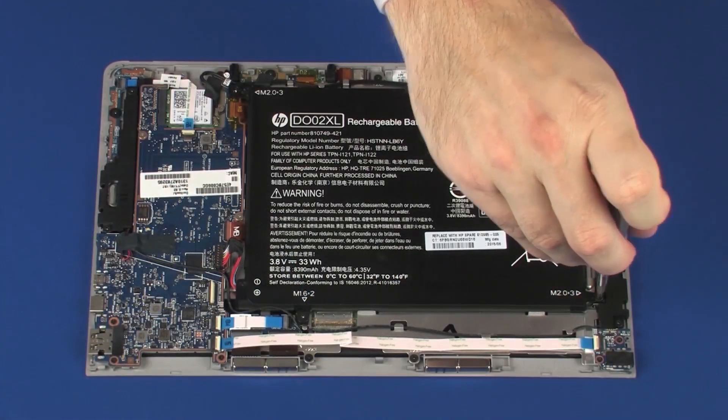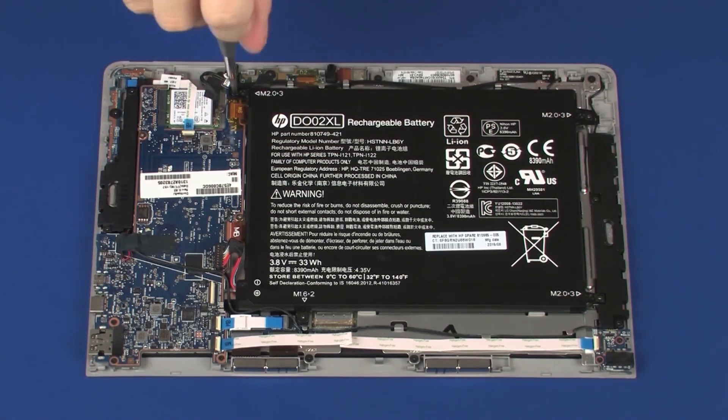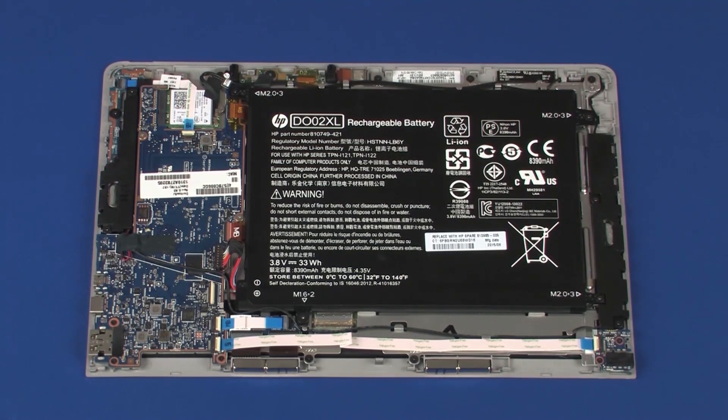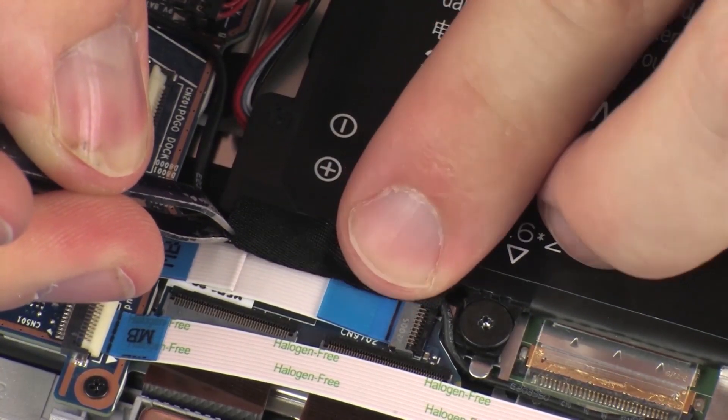Replace the three 3 mm P1 Phillips-head screws that secure the battery to the display panel assembly. Replace the retention tape that secures the speaker cable to the battery.